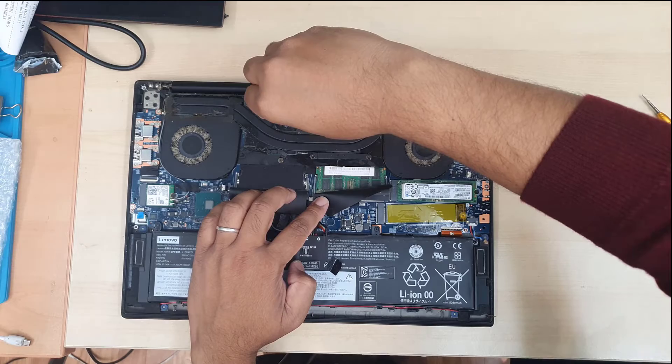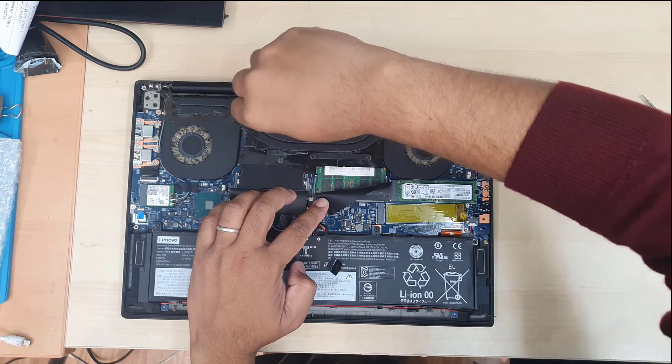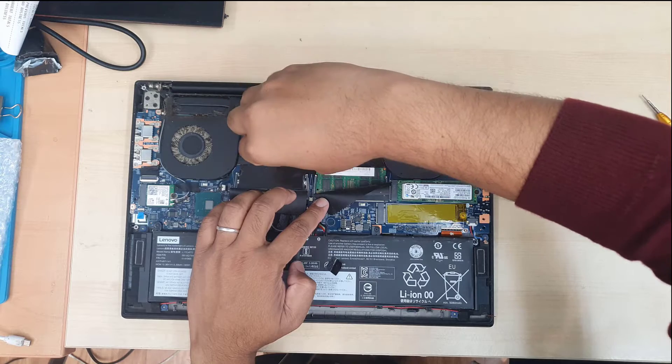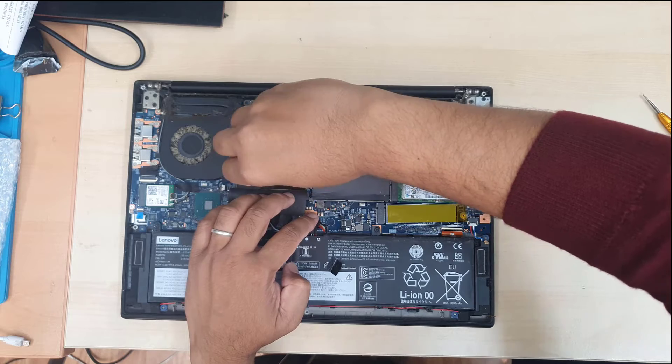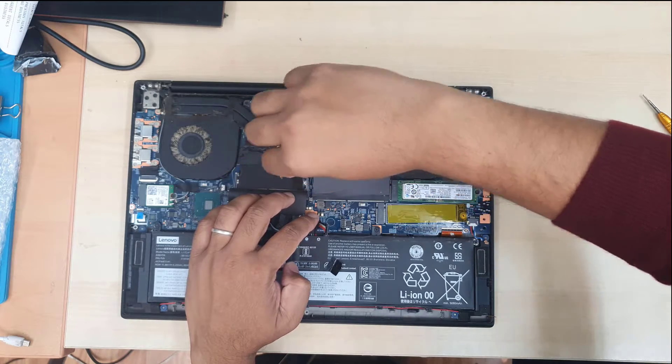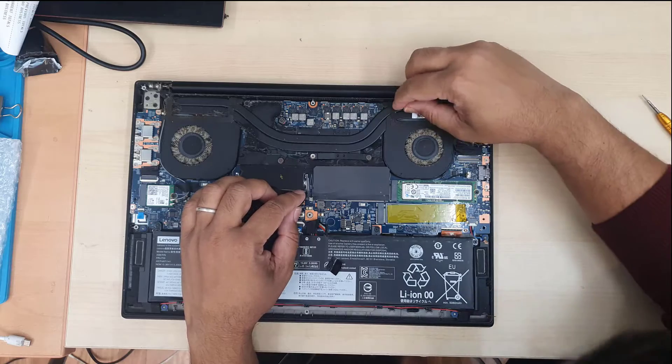By the way, at the end of this video you're going to see this machine already protected and solved from overheating issues. If you apply the same procedure, it might help as well. If it doesn't, I'm really sorry — but it's worth giving it a try before you give up, right?